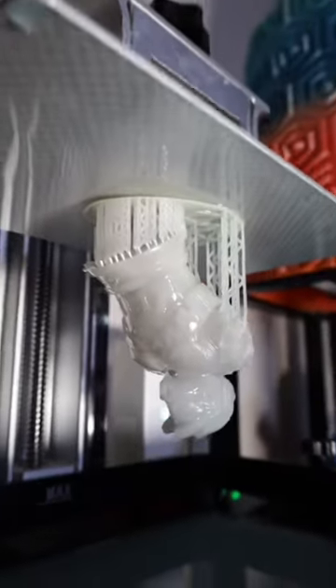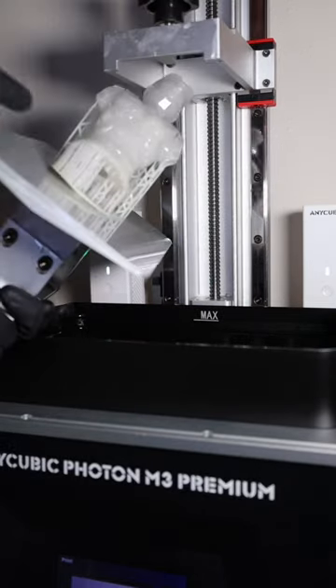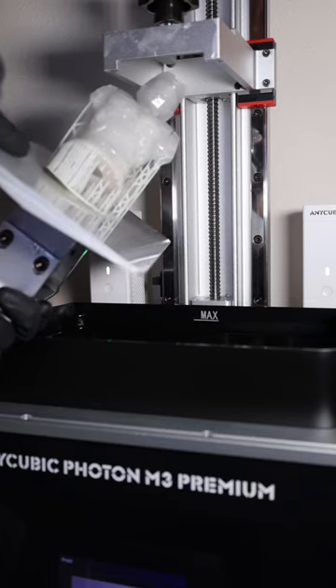I loaded up my slicer and sent it off to my printer, and after six hours this thing's all done. This looks absolutely beautiful. Let's take it off the build plate and check it out — oh, we had some failed supports and some lifting.